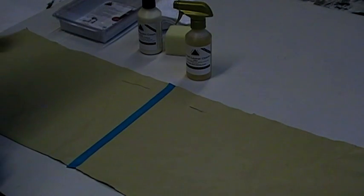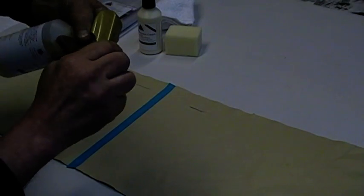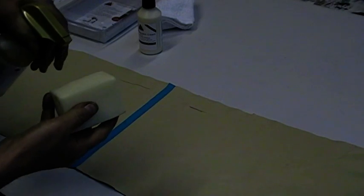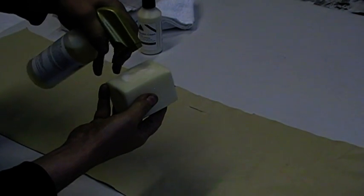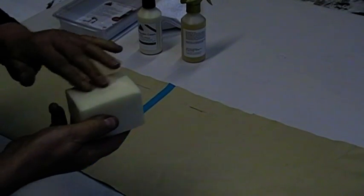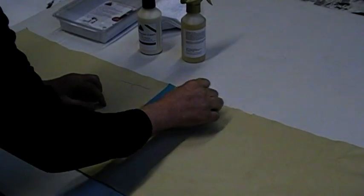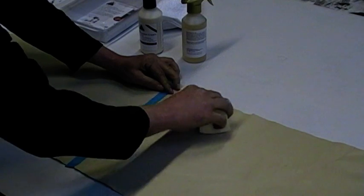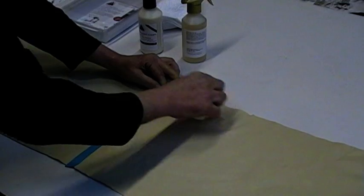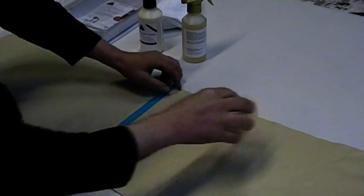Now we're going to use the premium leather cleaner — it's in the off position, so we'll turn that on. We'll apply some premium leather cleaner into the sponge, allow it to soak in, rub it in to create a nice foam action, and then clean that off. As you can see, that ink stain has virtually gone from the protected surface, and now it's completely, fully disappeared.